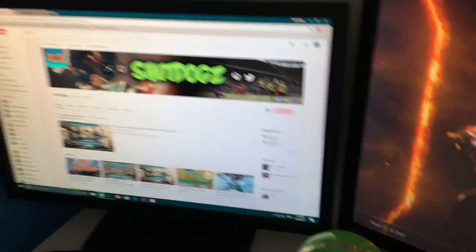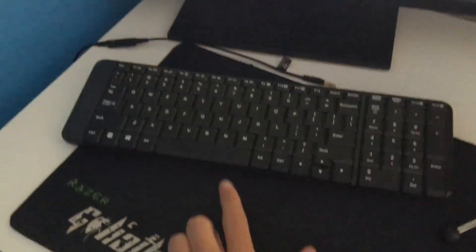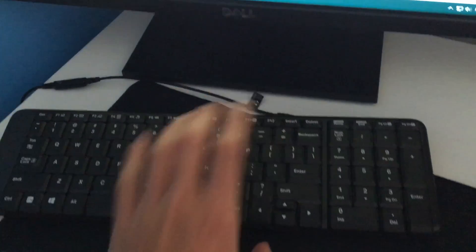That brings us to the keyboard down here, which is just a standard wireless keyboard — does the job well. Then there's the mouse, which is also wireless and came with it — very nice, works well.